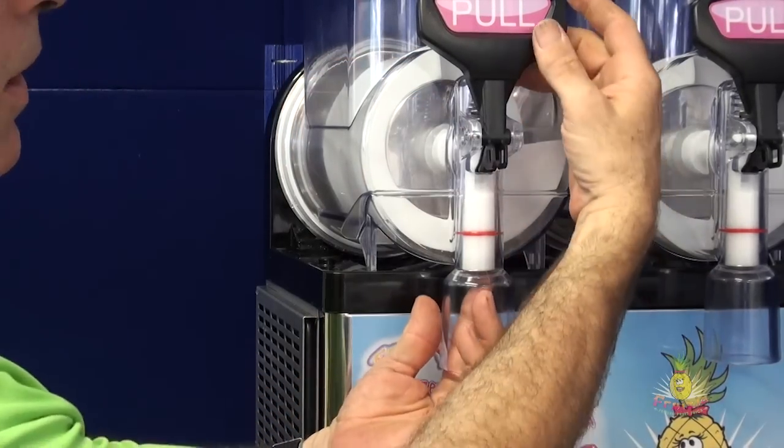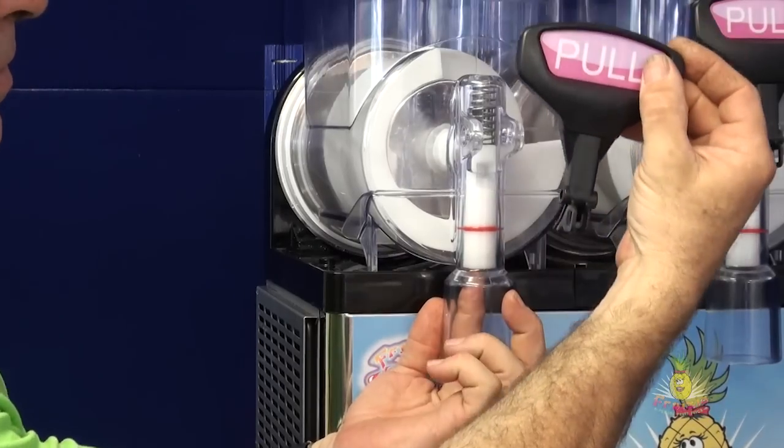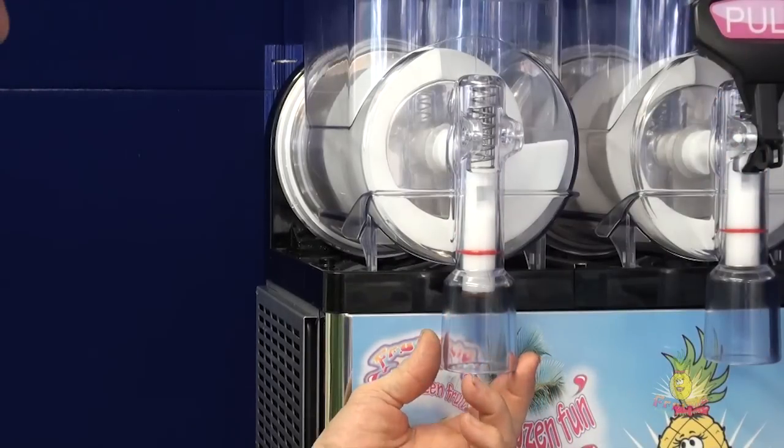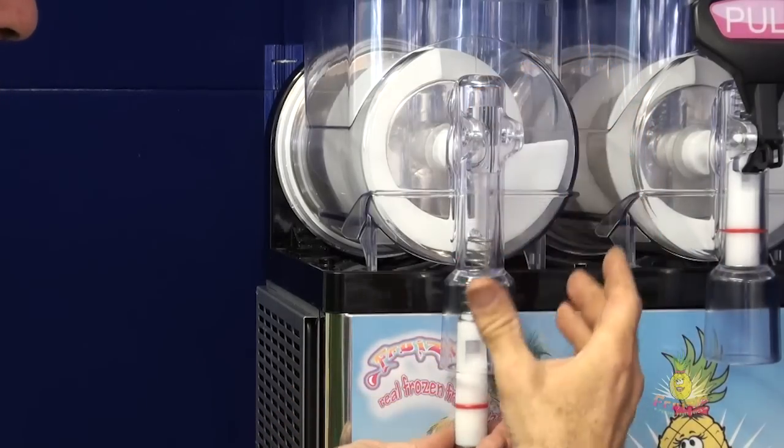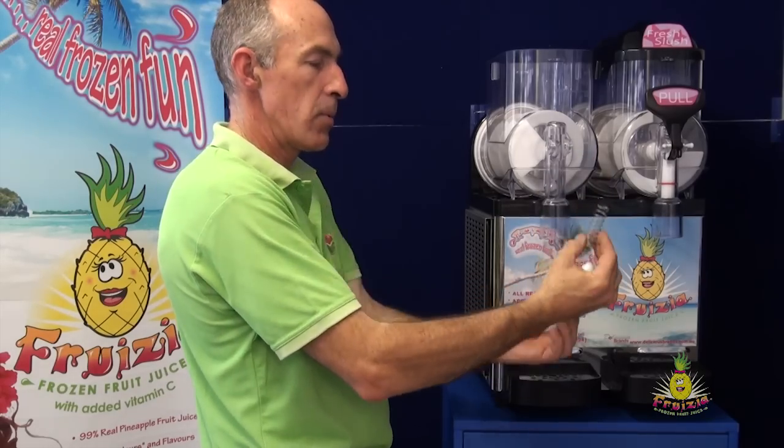slide the handle off the front of the unit and then insert your finger inside the spring, pushing it down and out of the machine.